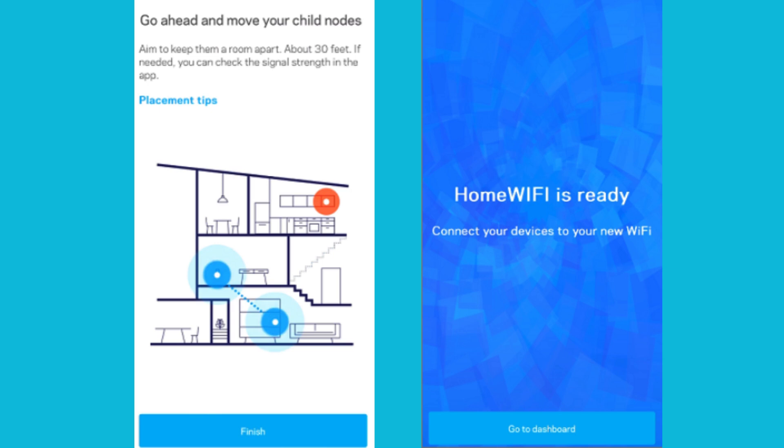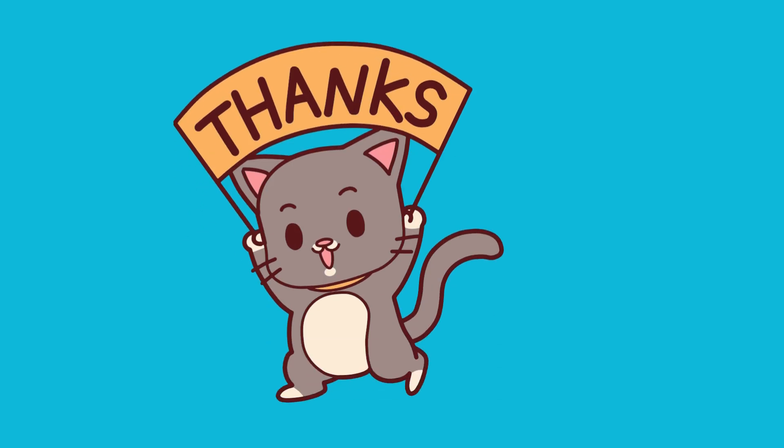Once you relocate your child nodes and power them back on, the child nodes are ready and connected once they have a solid blue light. You can now connect your wireless devices to your Wi-Fi. Thanks for watching.